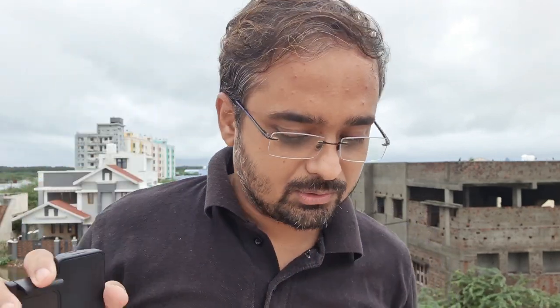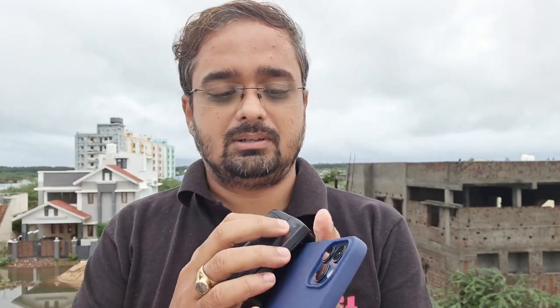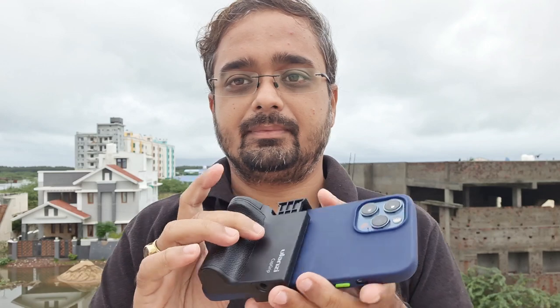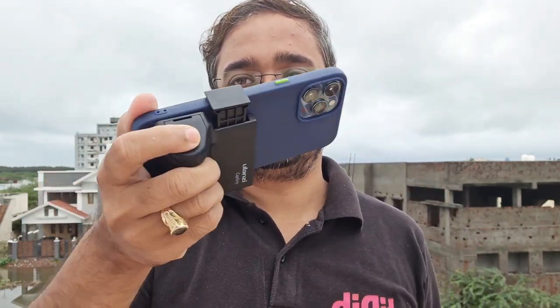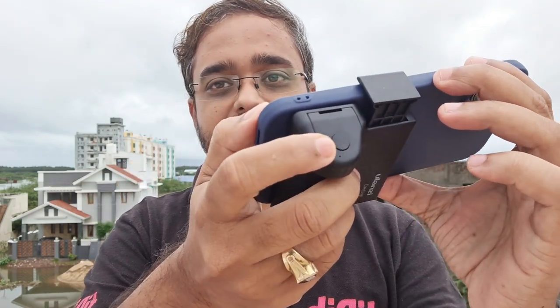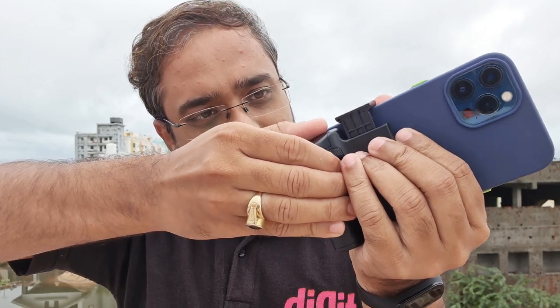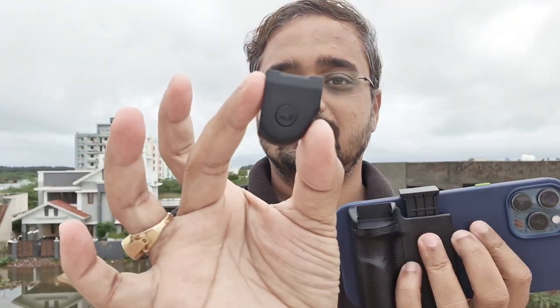Let me show you — this is my iPhone, and I can hold this holder like this. Done. The benefit is that now I can hold my phone like this. As you can see, there is a shutter button here, and I can also remove this part.